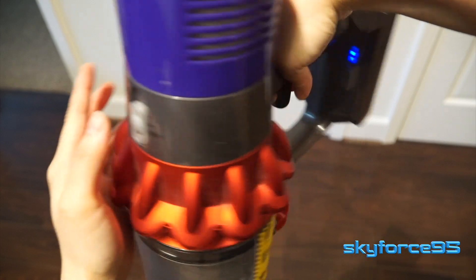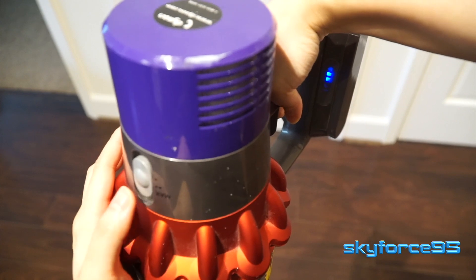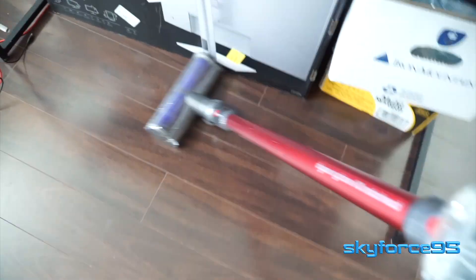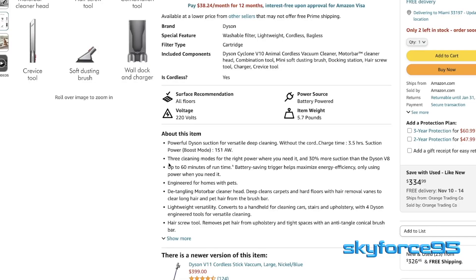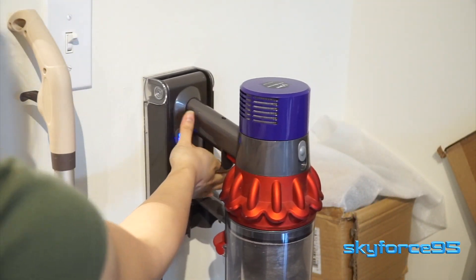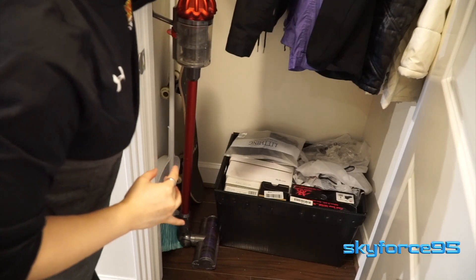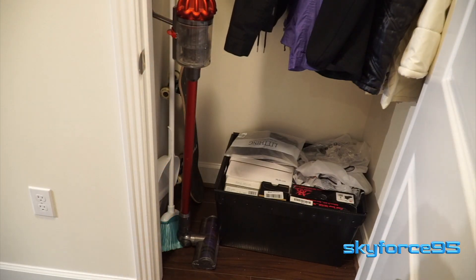Max mode does tend to burn through the battery pretty quickly, but on the lowest setting I was able to use it at least five times to vacuum about 400 square feet of hardwood floors before needing to charge again. The listing advertises up to an hour of runtime and I think I've been able to surpass that. Another great thing is the standby time — I don't vacuum too often, sometimes even once a month, and the battery still maintains its capacity when not in use.